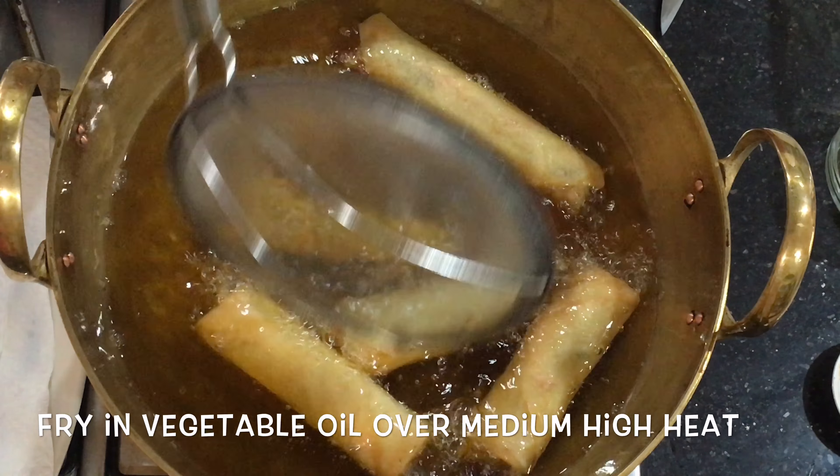You need to soak a 40 gram pack of mung bean vermicelli or glass noodles in water for about 10 minutes, and one carrot finely julienned or grated, two cups of bean sprouts, two cups of thinly sliced cabbage, and half a cup of shredded woodear mushroom.